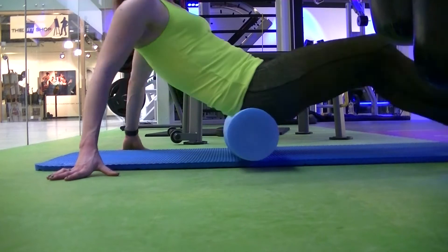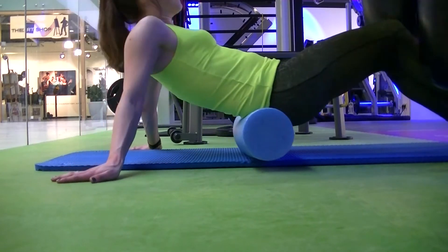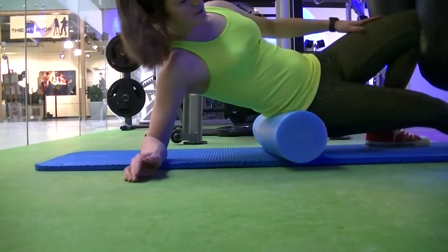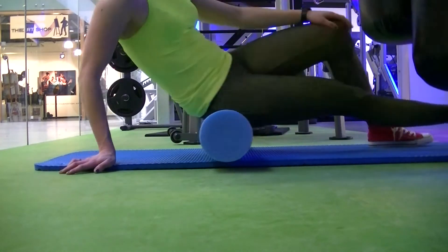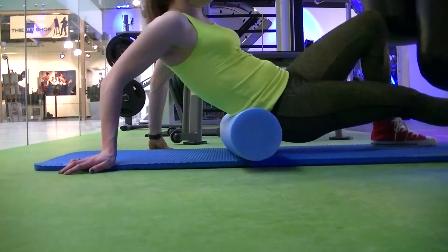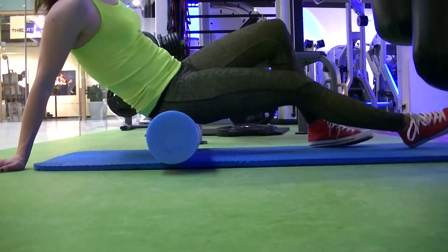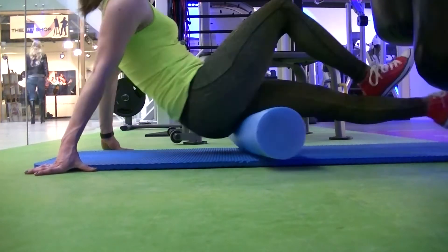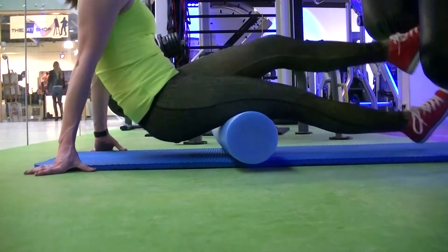Basically what I use it for is that by applying pressure to specific points on my body, I recover my muscles quicker. It helps me when they are sore, when they're stiff, and also when I feel some tension and I want some mobility. By foam rolling before and after my workouts and on rest days, I found it relieves a lot of my stiffness and soreness.